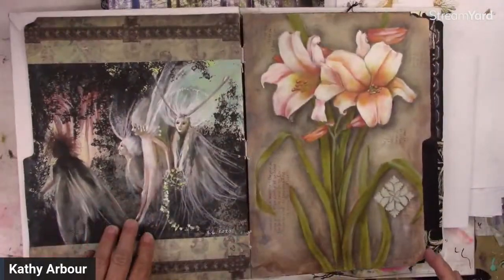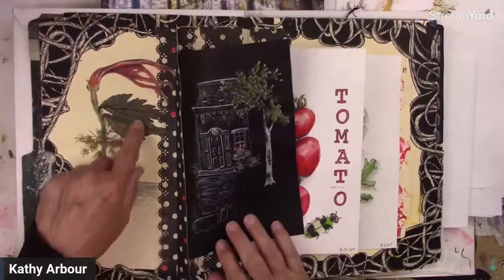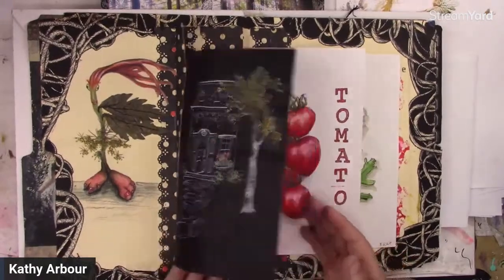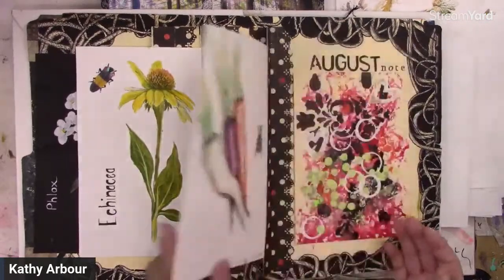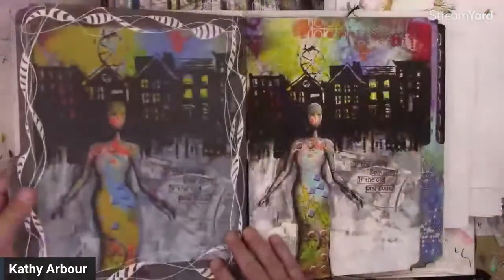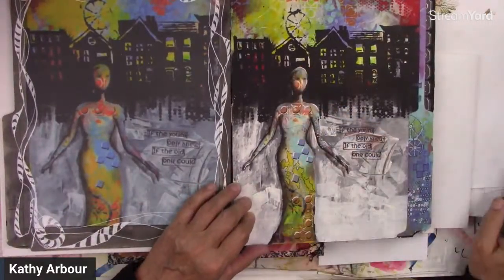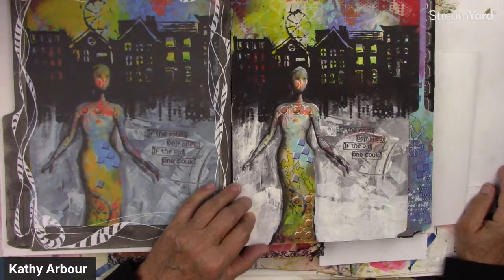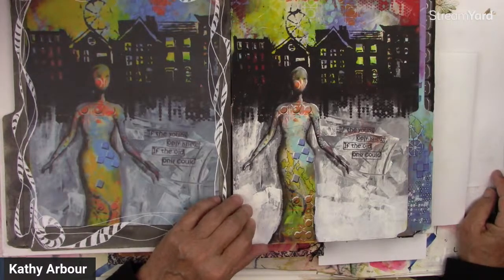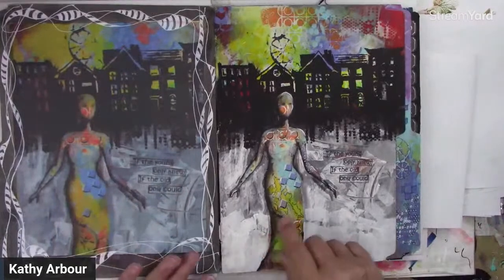That was one of the paintings we did. There's using leaves — I was actually using dried flowers. You could make an eco print dress or figure to glue into your journal. There's so much fun. So this was the picture that was inspired by this one — I had a whole bunch of stenciling, and then I cut this out.